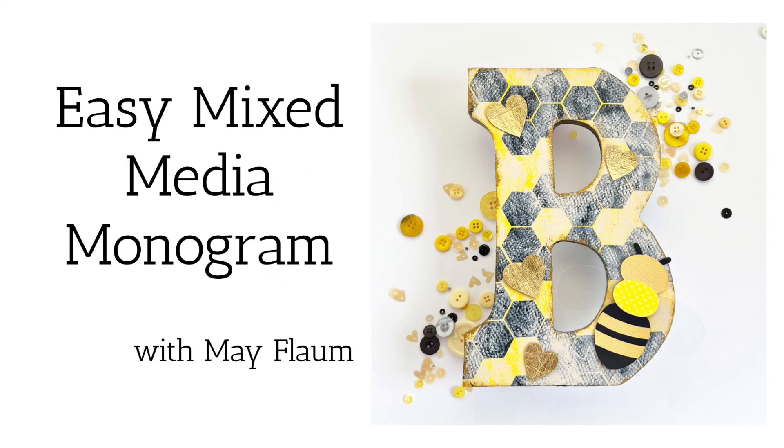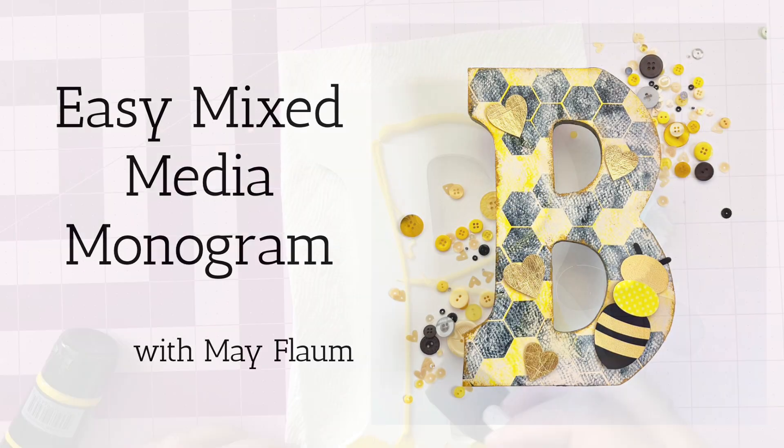Hello friends, Mae Flom here for Brother Crafts. Today we are making an easy mixed media monogram.